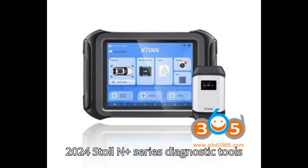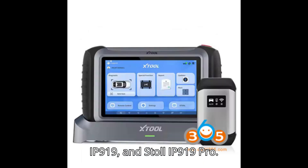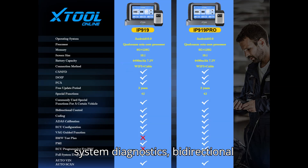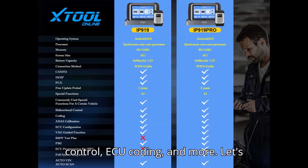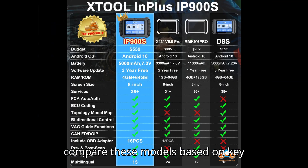The 2024 Stool N Plus Series Diagnostic Tools include the Stool D9S Pro, Stool IP919, and Stool IP919 Pro. These tools are designed for comprehensive vehicle diagnostics, offering powerful features such as full system diagnostics, bi-directional control, ECU coding, and more. Let's compare these models based on key specifications.